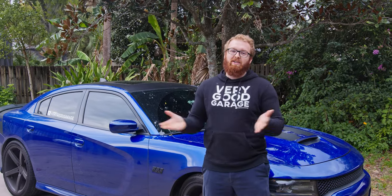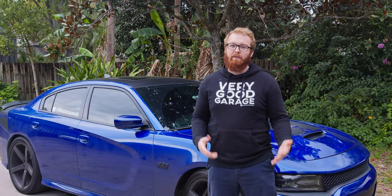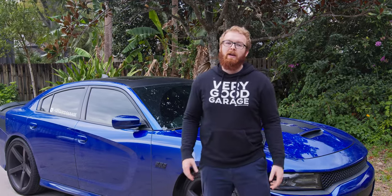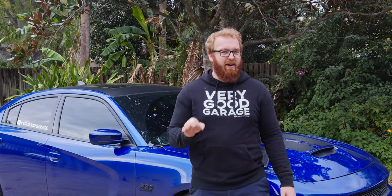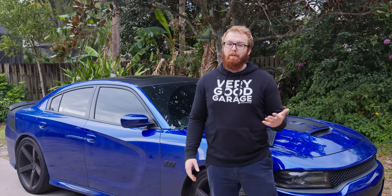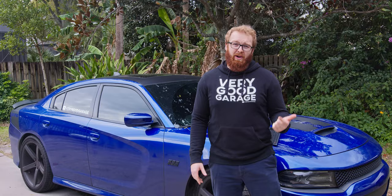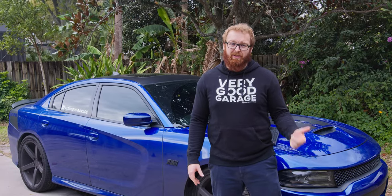On the track, these pads are fantastic, especially in a giant car like this one that weighs a lot, where regular brake pads would overheat, including the ones that it comes with. But for daily driving, they are not as good. And of course, this isn't the fault of the brake pads, and most people probably already know not to use track day pads on the street. In fact, a lot of you probably already know why you don't drive track pads on the street.